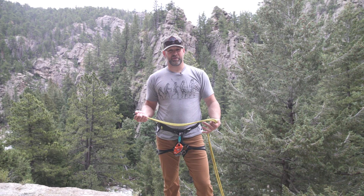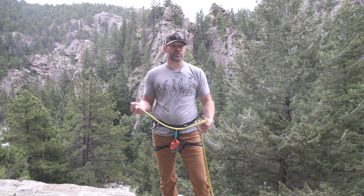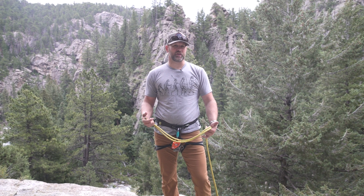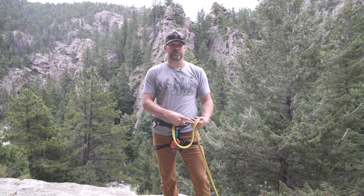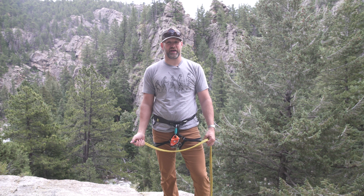Today we're going to talk about how to coil a rope. If you've used a rope and you've got a rat's nest and you need an effective way to move or store it, this is a good easy way to do it. You can carry it over your shoulders, you can hang it from a hook — it's pretty versatile. There are a lot of ways to coil a rope; this one's been pretty handy for me.